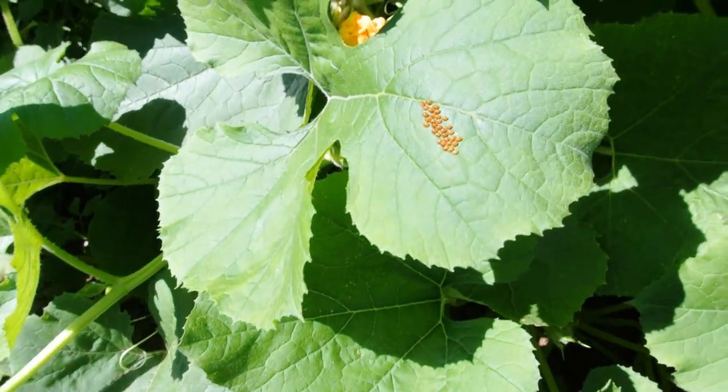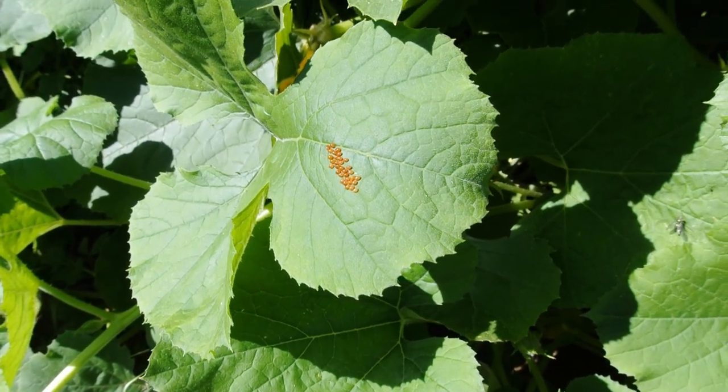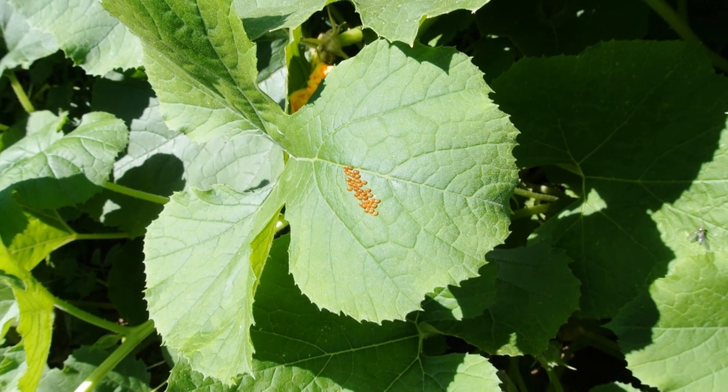But for some reason this one stuck out, and I'll do more inspection of the other plants that we have. Let me show you how to get rid of them.